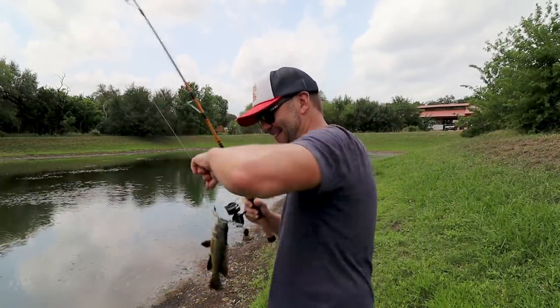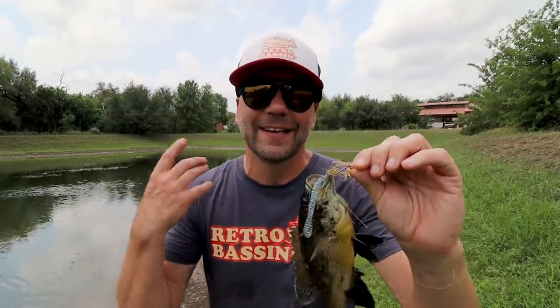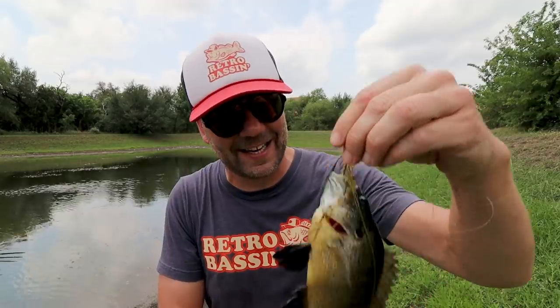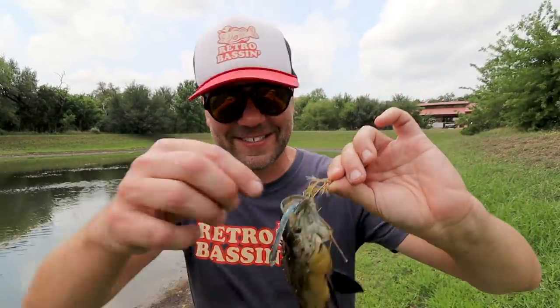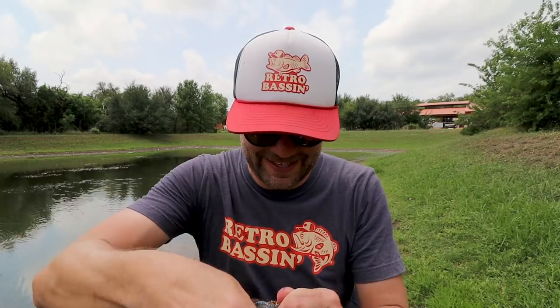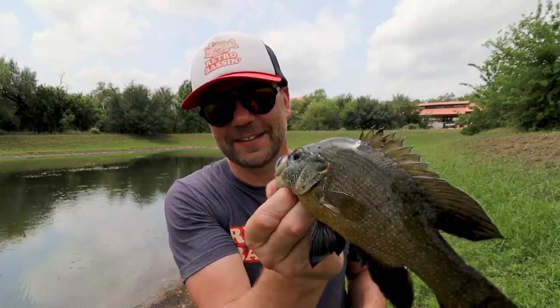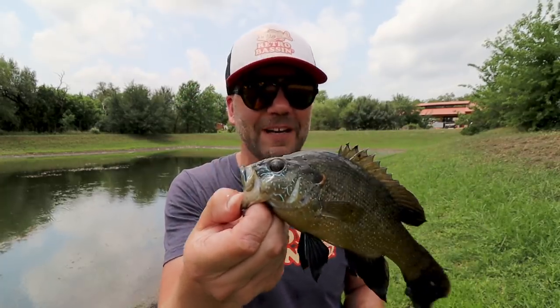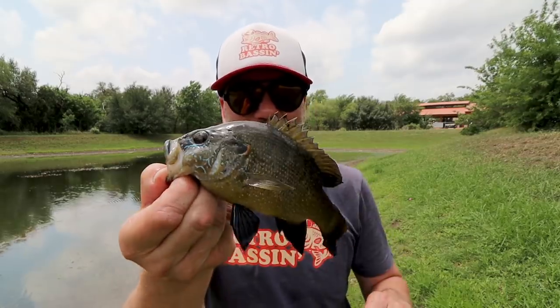Got another fish, and by the way since last cast I got online and looked this thing up — this is a green sunfish, a species of fish that I've never ever seen before, much less caught. Aggressive little suckers. Good-looking fish, definitely a bigger mouth than most panfish, and apparently this little pond is chock full of these dudes.